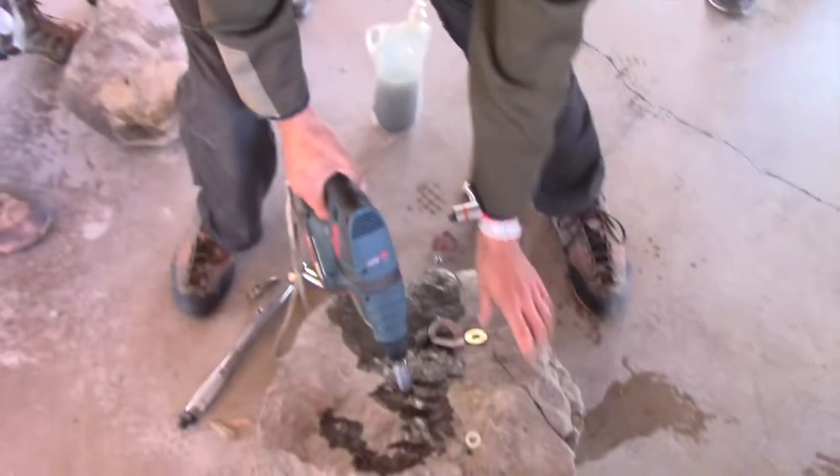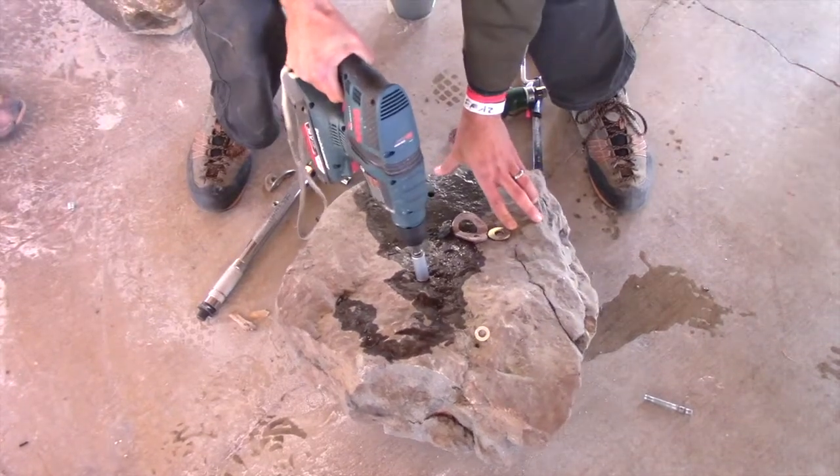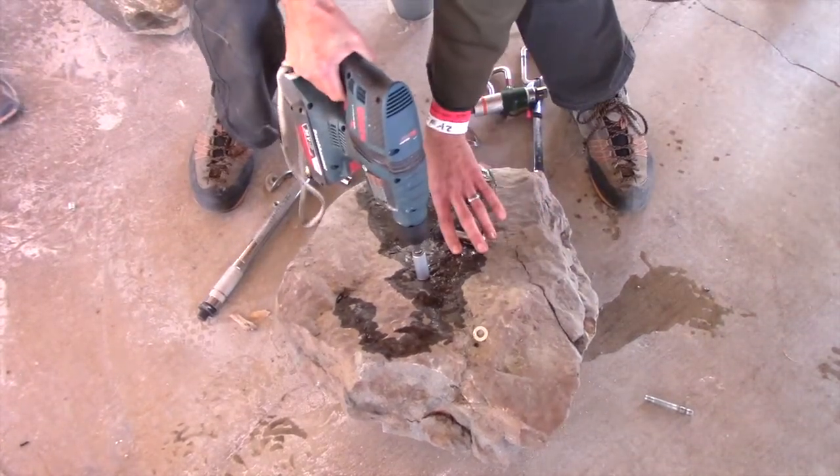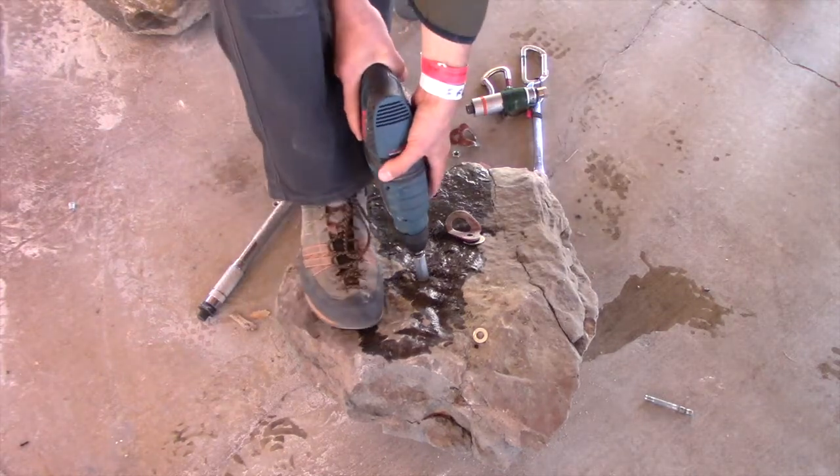I've already done this quite a bit, but we spin really quick. Once we know that we've scored that, we can remove the drill.